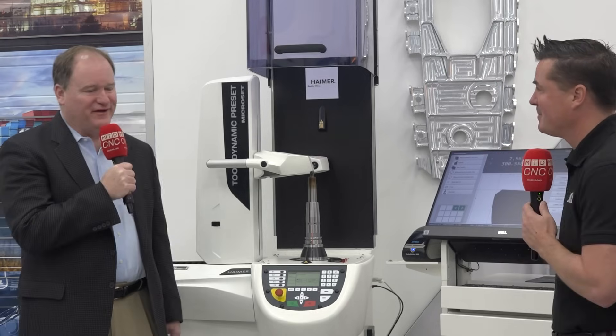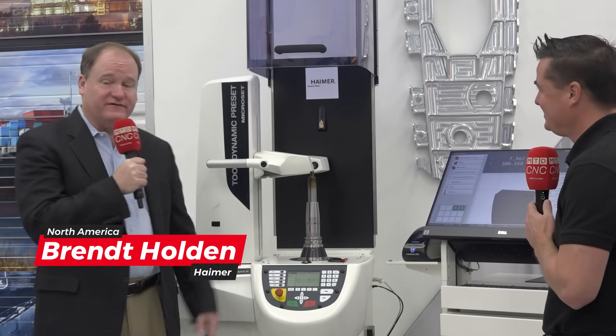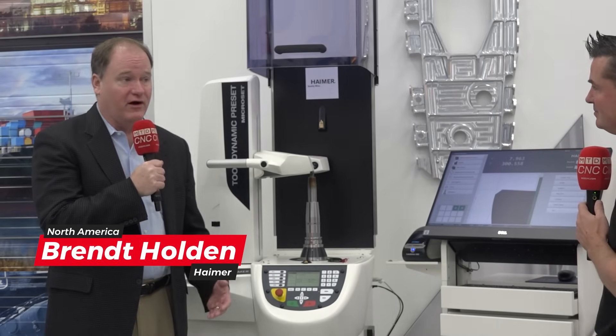Absolutely, Tony. Thanks for having me — always a pleasure. So this is our TD preset machine. It's basically a balancing machine and a tool presetter all in one.